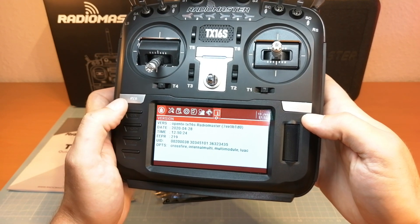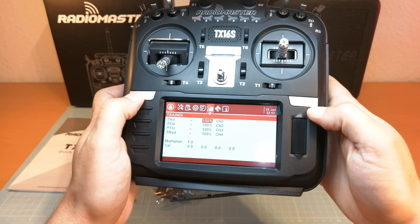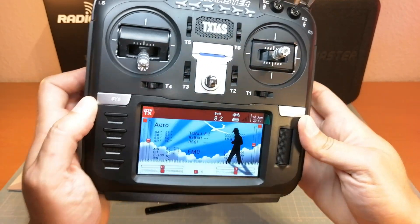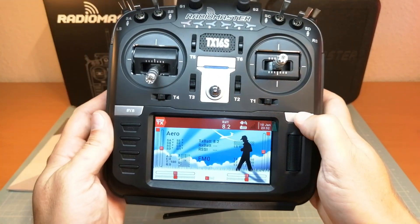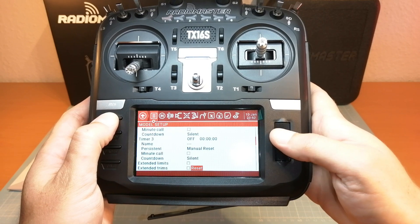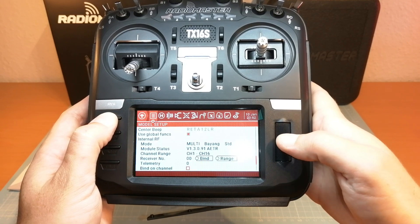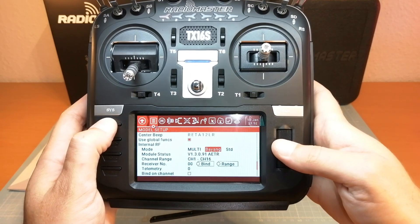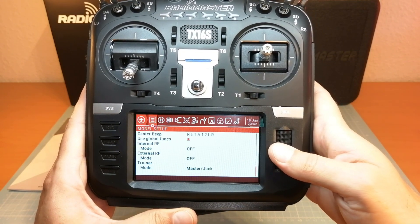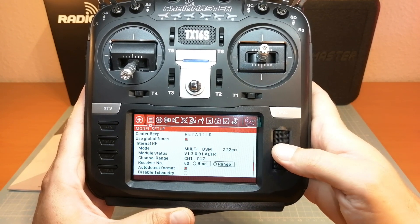I'm now entering and paging through the radio and the model setup menu by long pressing the corresponding system or model button, just to show you more about this impressive screen. The OpenTX menu is pretty much the same as on my other radios, but it looks so much better on this one. Now in the model setup menu, I'm scrolling with the menu wheel down to the internal RF, and here we can find the internal multi-protocol module.